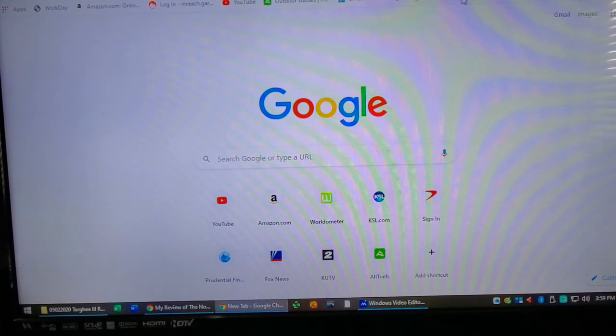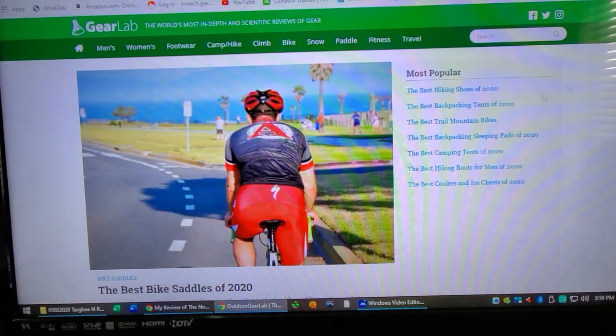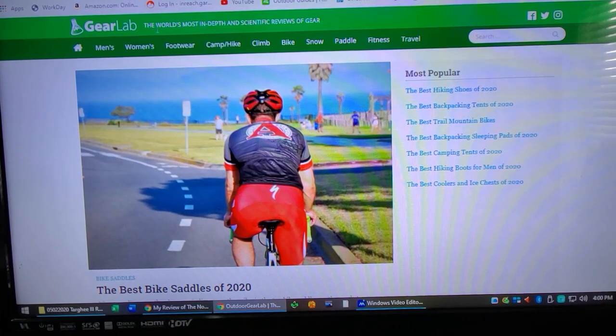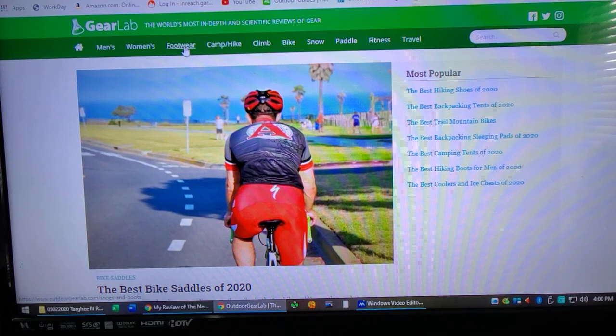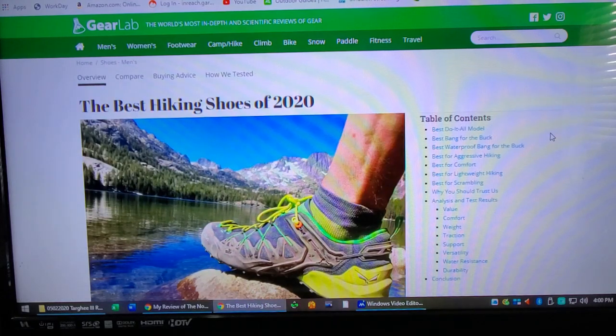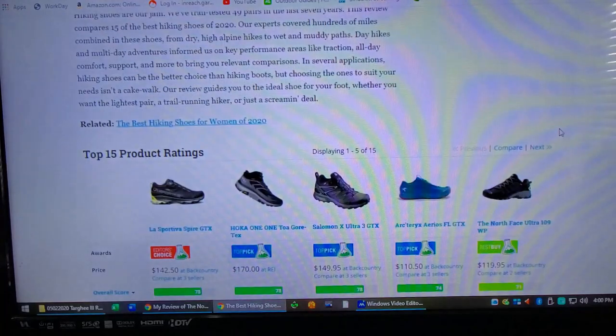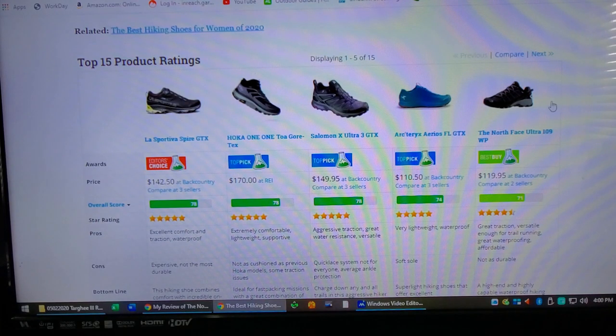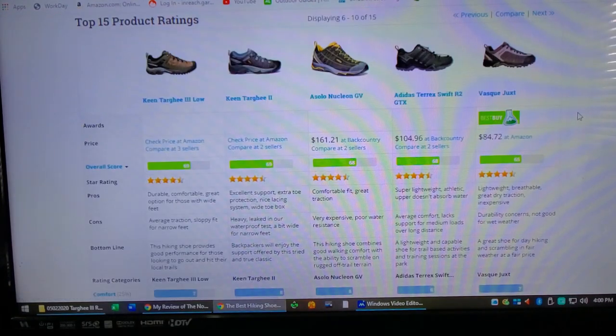Let's go to Outdoor Gear Lab and see what they have to say. I always like comparing my products to Outdoor Gear Lab — they do a great job on their reviews. It's a great place for me to start to see if I want to buy something. So the best hiking shoes of 2020. They list them; looks like they've done a rating on 15 shoes. Let's see where the Targhees land.